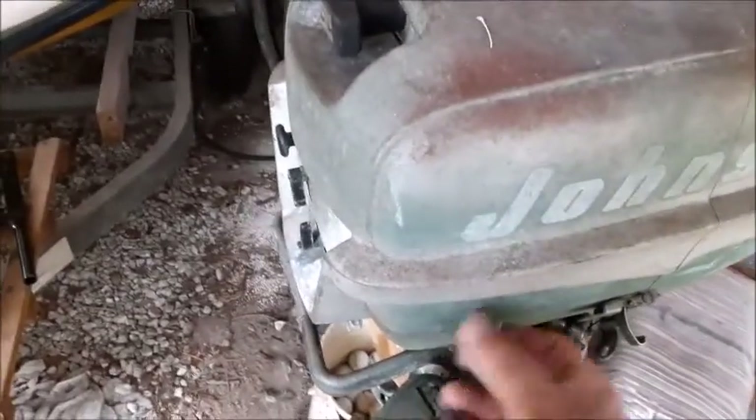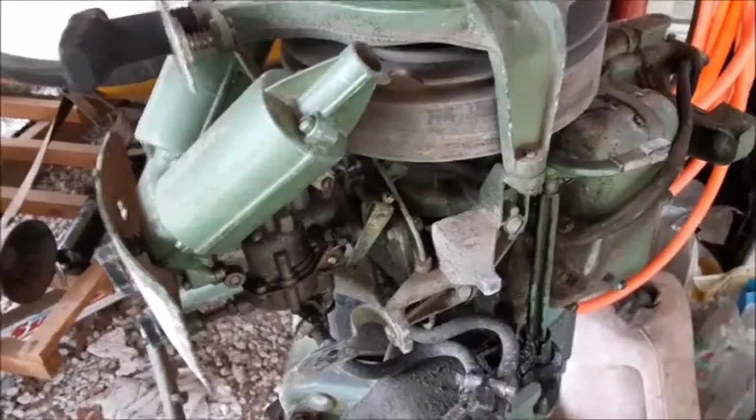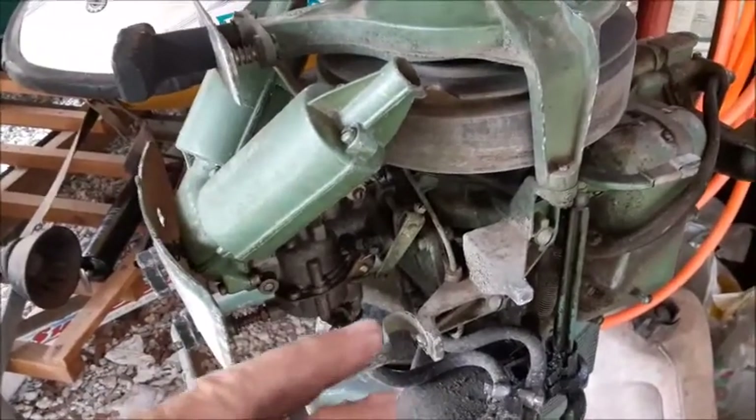The first thing you want to do is remove the cover. These little pegs here actually twist out, and that's used for getting the front piece of the cover off. Before you get started, it's always good to take a couple of pictures so you know exactly how all these linkages and everything go back together.